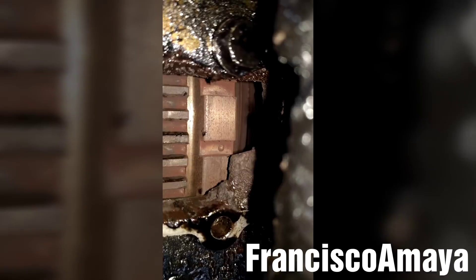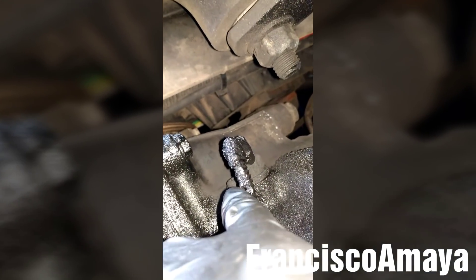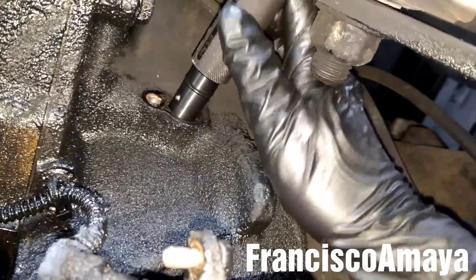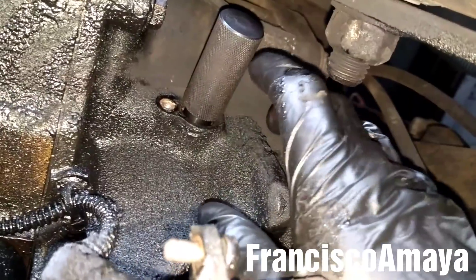You can see the mark over there — I'm going to align it with this. Once it is aligned, I'm going to remove the crankshaft position sensor using a T30. Once the sensor is out of the way, I'm going to place the pin and insert it all the way in. If it doesn't go all the way in, play around with the flywheel until it goes all the way in. As you can see, it's all the way in.